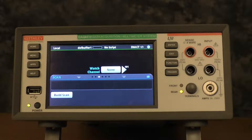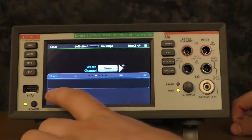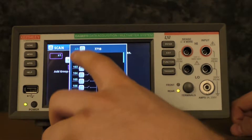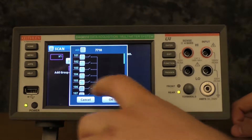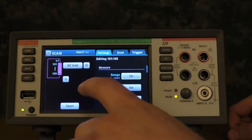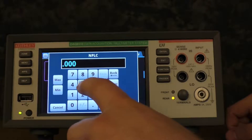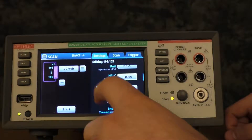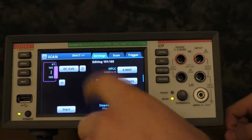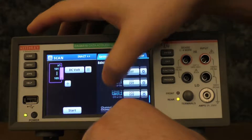Now we'll show off the 7710 solid state card. This one should be much faster, and it's the same steps as the last one. We're going to build our scan and make sure that we're in fixed range, that our NPLC settings are down to 0.0005, that auto zero is off, and that all of our calculations are off, and we have no channel delay.